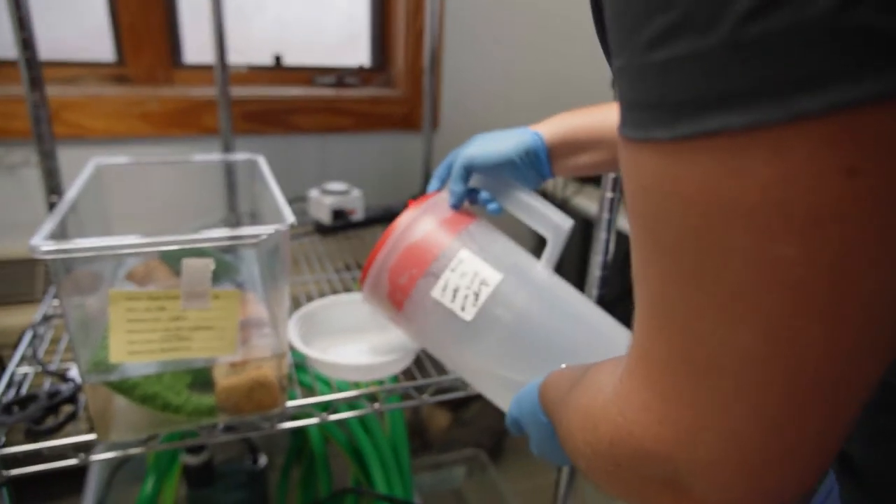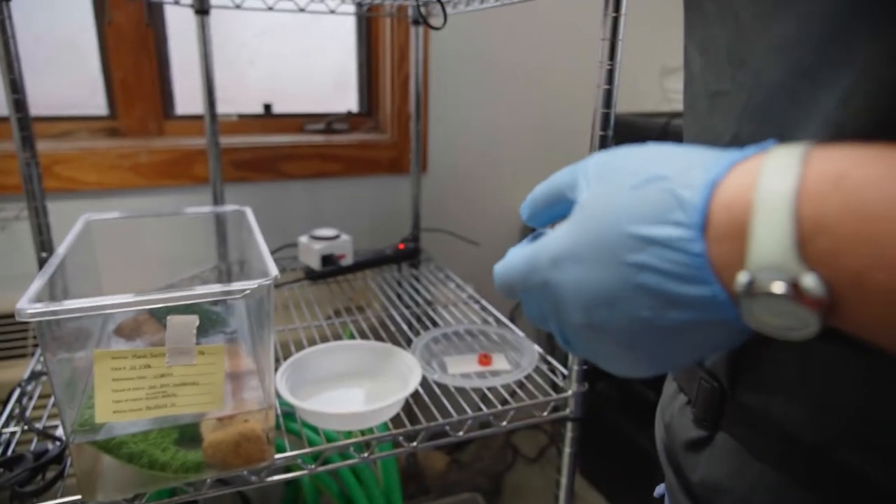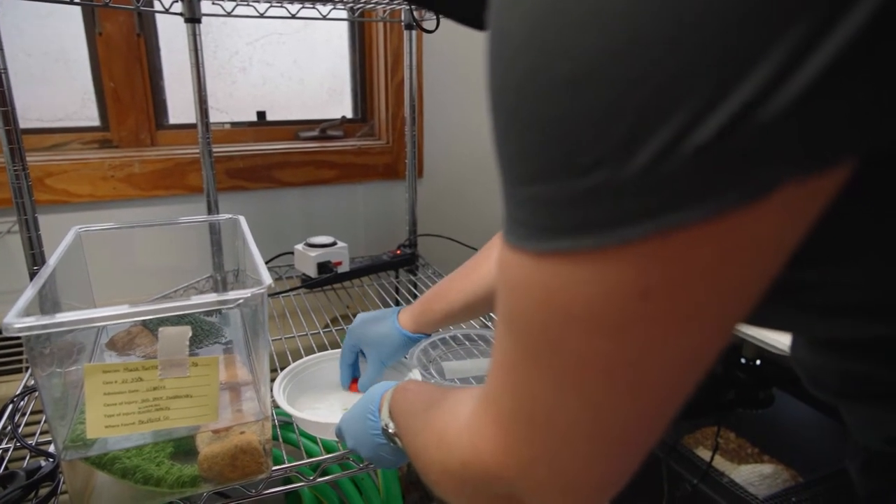We only give him about an inch or so, so he can still get his head out. He has his own little feeding tub, so we can keep track of how much food he's actually eating.